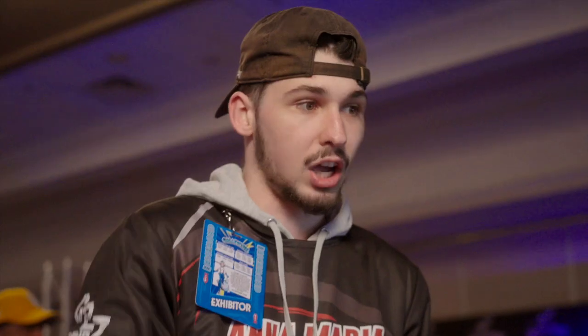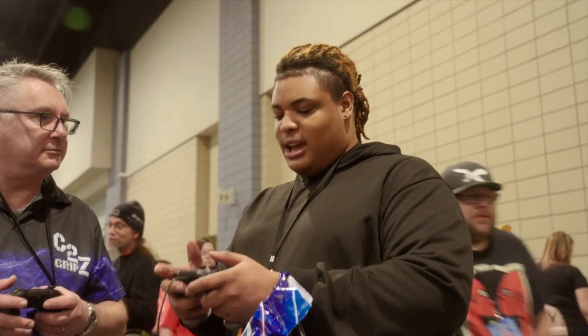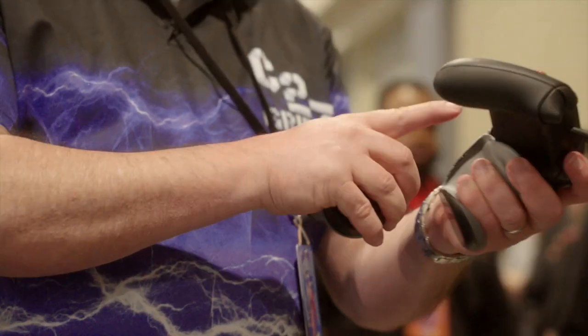I can get to the buttons and the analog sticks better because I'm more on top of the controller. It's comfortable. I'm not going to squeeze. I just see it — the grip is doing all the work.